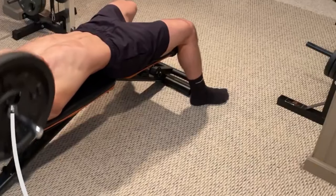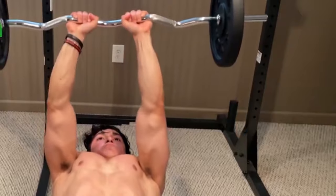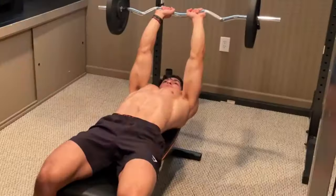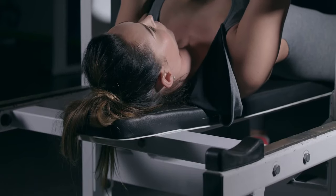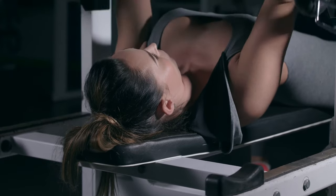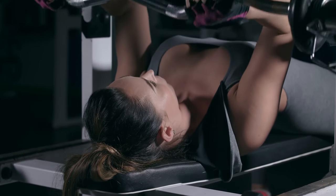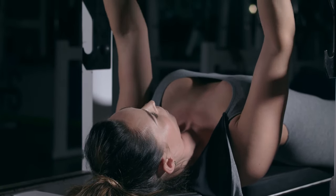Variations of the skull crusher for triceps development include: easy bar skull crusher (flat, decline, incline), barbell skull crusher, dumbbell skull crusher, band skull crusher, and skull crusher that goes behind the head. After you have warmed up your elbows, move on to the first or second exercise in your regimen and execute 3 to 4 sets with 8 to 12 repetitions per set.